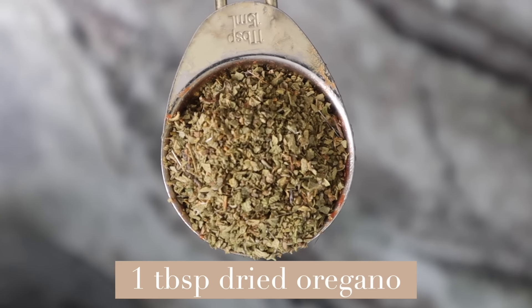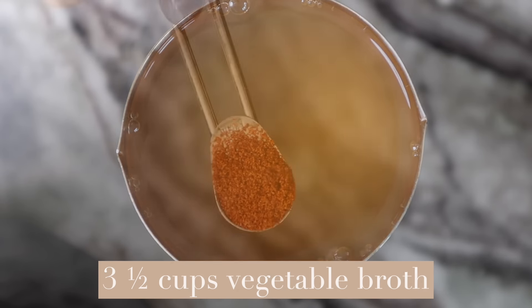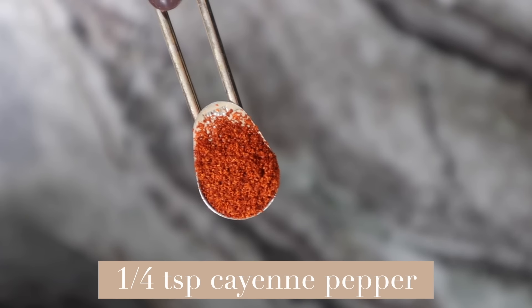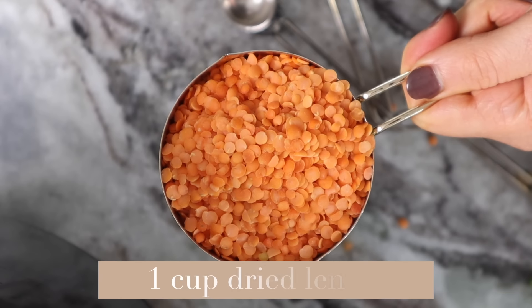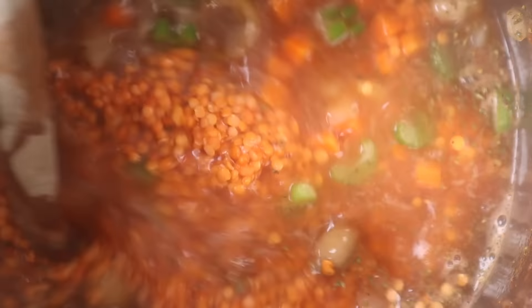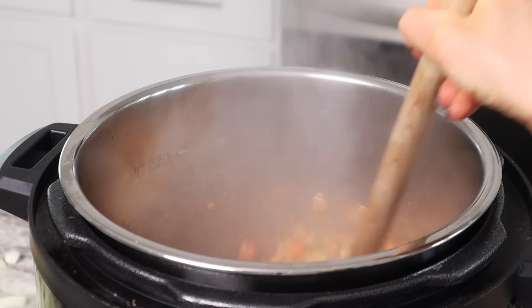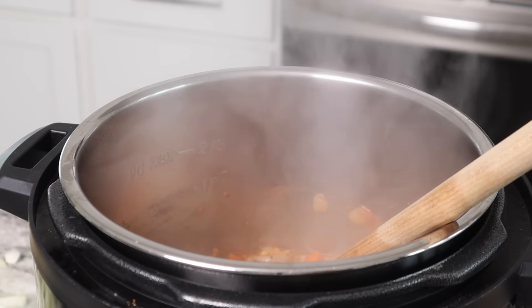I'm now adding in a tablespoon of dried oregano, three and a half cups of veggie broth. I'm also going to add in a little bit of cayenne pepper, just a fourth of a teaspoon. Now I'm adding in a cup of dry red lentils. I'm going to mix all of this together and bring this to a boil. As you can see, this is coming to a rapid boil, so I'm going to reduce it to a simmer and let it simmer for 20 minutes.